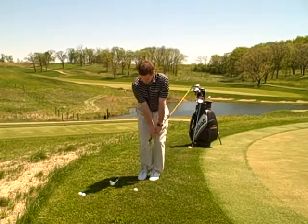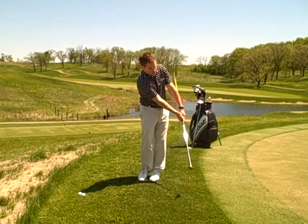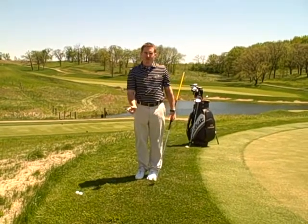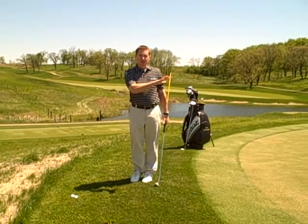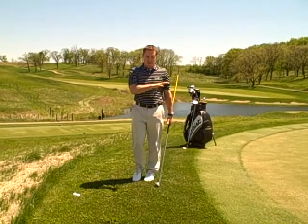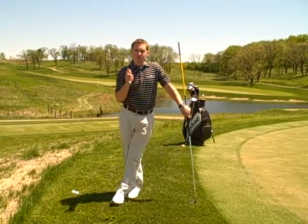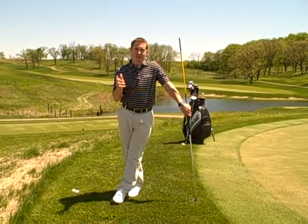So now you just take this club and it forces you to keep your hands ahead. Set up to the golf ball and work on your chipping — gauge your distance, hitting down on the golf ball. That's what's going to help you get around the Harvester Golf Club and save some shots. For more information, go to www.harvestergolf.com.